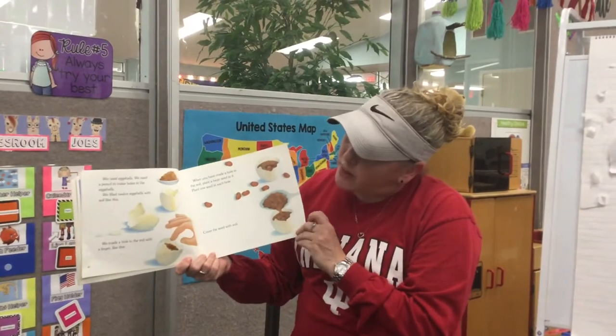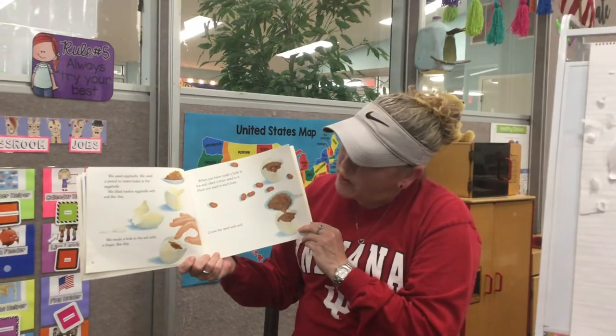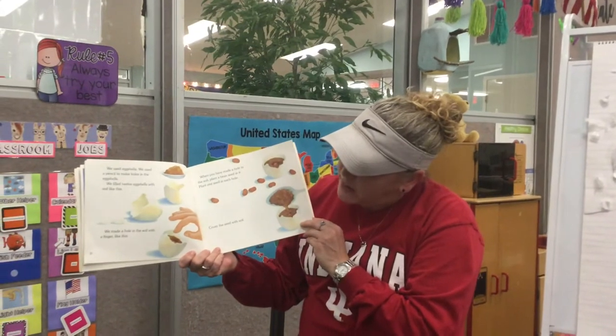We used eggshells. We used a pencil to make the holes in the eggshells. We filled 12 eggshells with soil like this, and we made a hole in the soil with a finger like this.